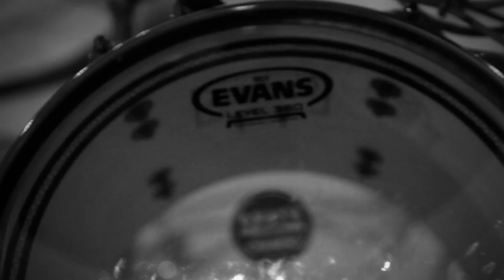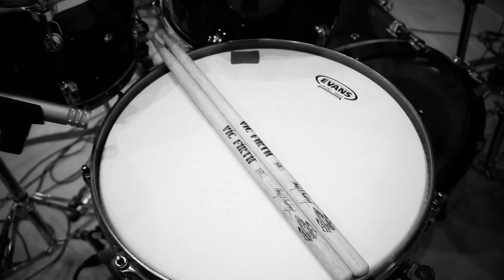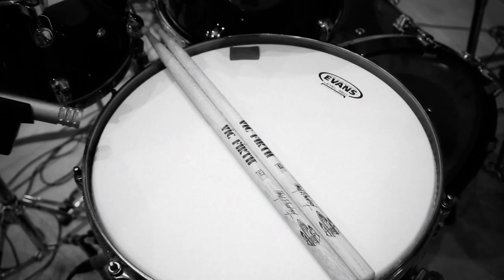We have Evans EC2 toms, EQ4 on the kick drum, and a 360 snare with a reverse dot. Mainly four crashes, one china, one splash.